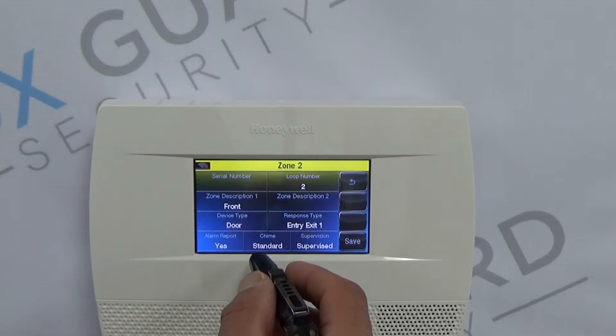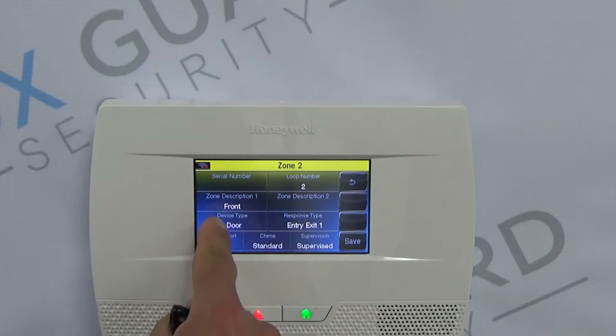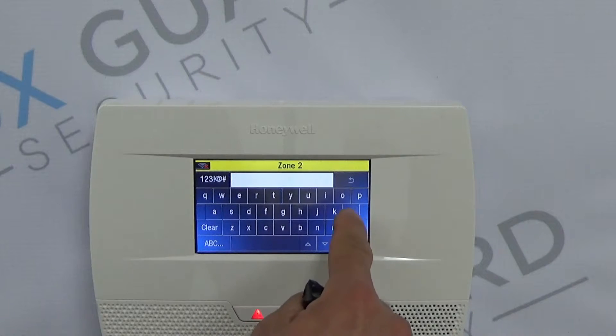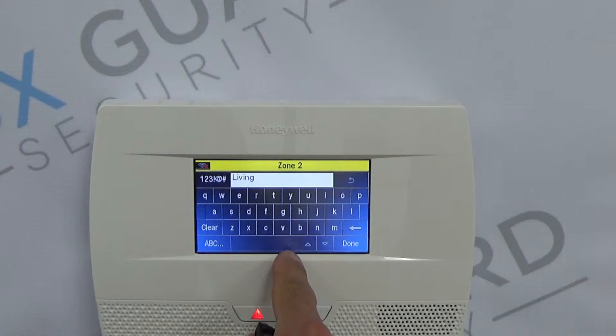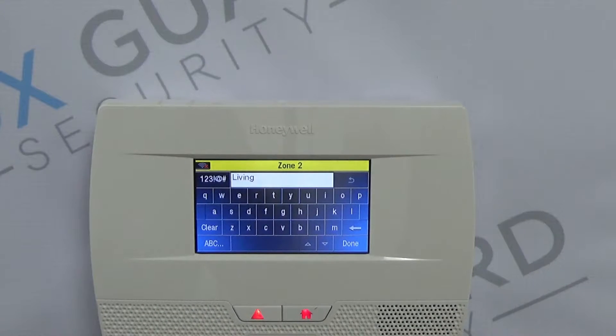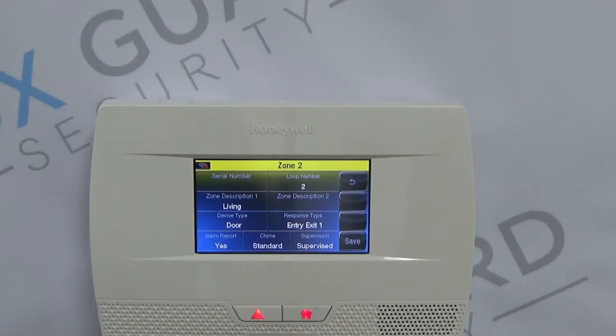The next thing we need to do is decide what it's going to be called. To keep it simple, we're going to leave it as Front Door. If we wanted to change this to Living Room, we could hit Clear and start typing in the word Living — it gives you some pre-determined set words that it will speak. So you can leave it at Living if you want.